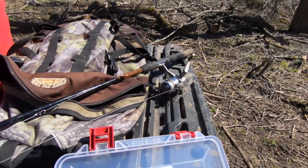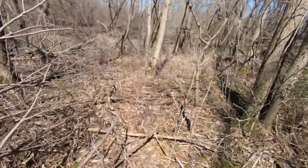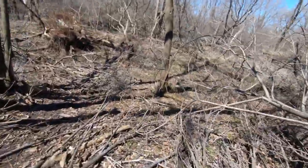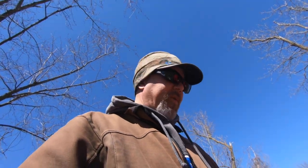Here's the basic setup. All you're gonna need is a rod. Any rod will do. I actually prefer to use low-end rods, because when you're trouncing around in the woods getting snagged on stuff, I don't want to break one of my high-end rods. You can use a high-end rod if you want.